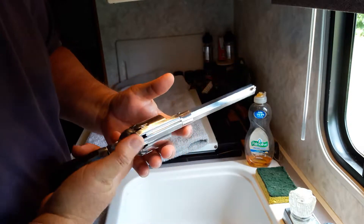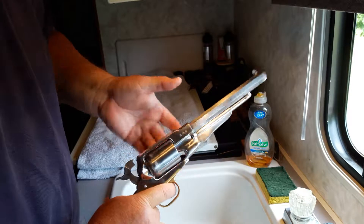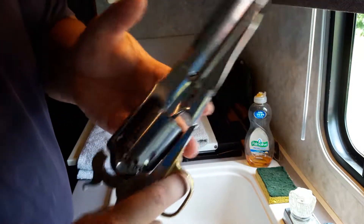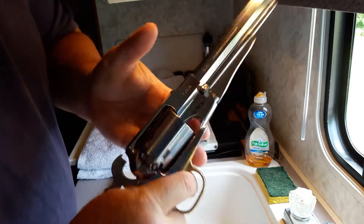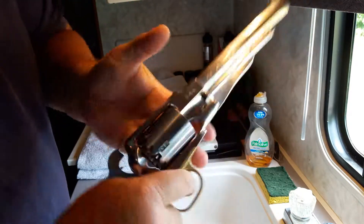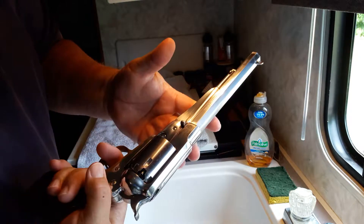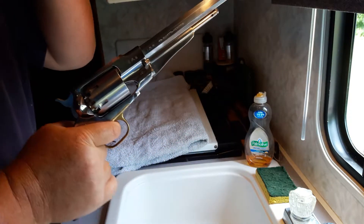If you want to spin it freely, just cock it back once — see how the oil lets it spin freely and cock properly. That's what the oil does — it helps it spin freely and cock properly.